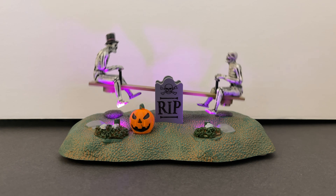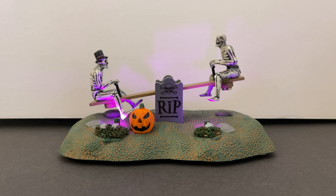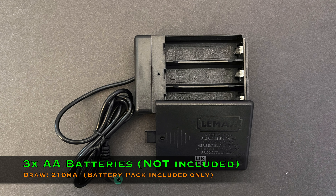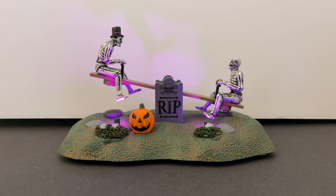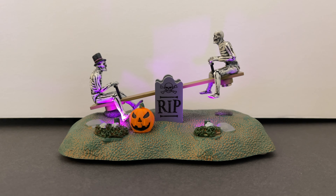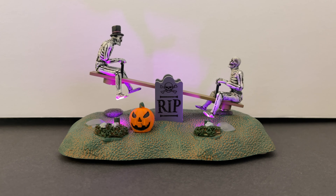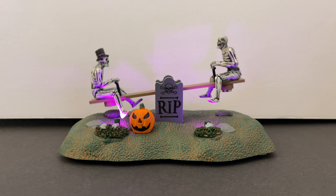You have two power options out of the box. The default option is a battery pack that holds three AA batteries, and it draws about 210 milliamps according to the Lemax website — quite a bit for such a small unit, so I probably wouldn't put this on a multi-adapter. You can also use a standard 4.5-volt adapter of your own, but again, keep it off those multi-purpose adapters.